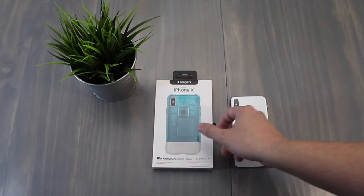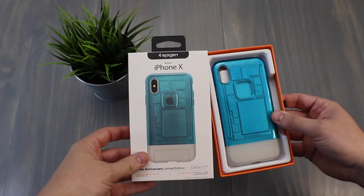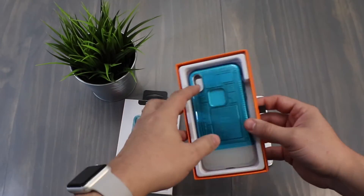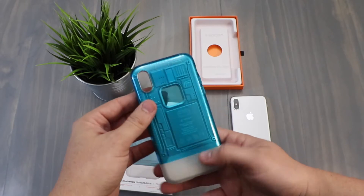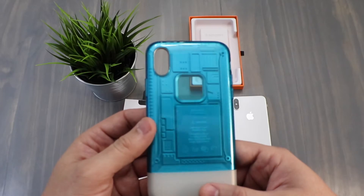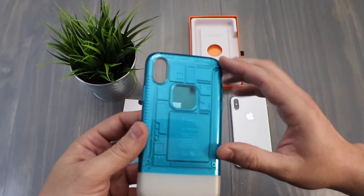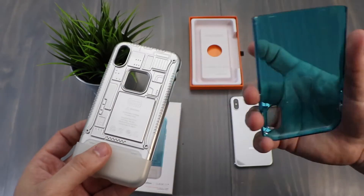This one is for the iPhone 10, so let's go ahead and open this baby up. Wow! This one in particular is called Blueberry, and it's supposed to mimic what the older Macs used to look like — where they had a see-through case and you could see some of the internals. This is a three-piece case.